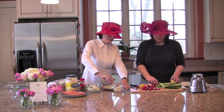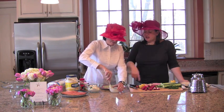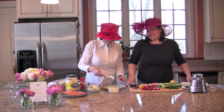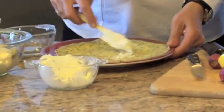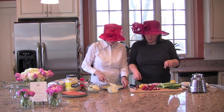Mix that together — it already smells spectacular. Put a really light, thin coating on top of one of the crepes, spread it around the middle, and leave a little bit on the outside. We're going to roll these up and then slice them into pinwheels, and they look really pretty on a platter.